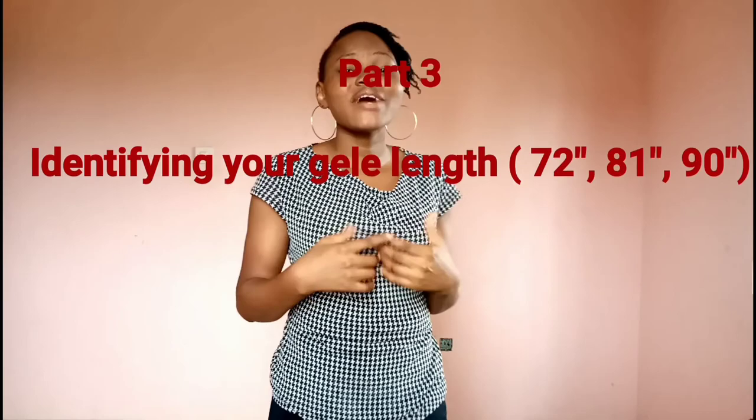Note that galley measurement differs according to the galley style and the galley length you are using. Now I'm going to tell you how to identify your galley length. Ideally, there are three galley lengths: two yards (72 inches), two and a quarter yards (81 inches), and two and a half yards (90 inches). There are two methods to knowing a galley length without a tape — the arm-to-arm method or the waist method.